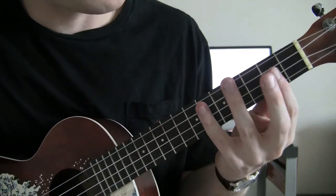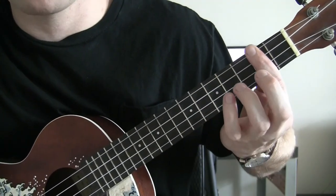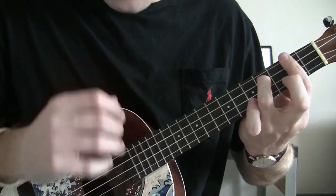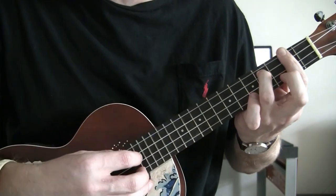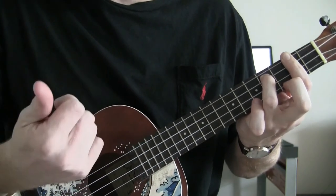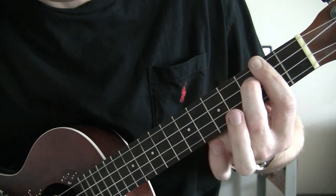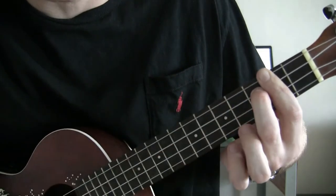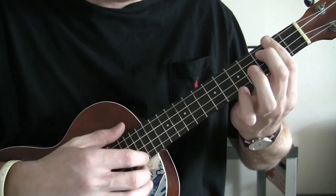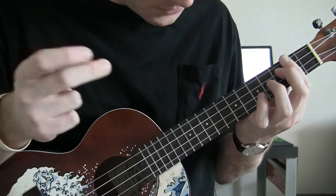From holding down the last two strings with your index finger, you're going to bar the 2nd fret, place your ring finger on the C string 4th fret, thumb through. Then do the pattern we learned at the beginning: thumb, thumb, index, middle, thumb, thumb. Once you get to the 2nd thumb, move down a fret on the C string so it's being held down on the 3rd fret with your middle finger, 2nd fret is barred, and stop on your middle finger.